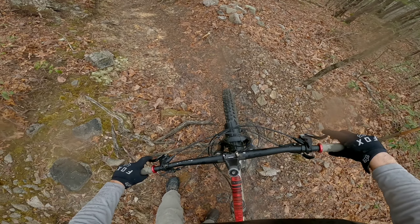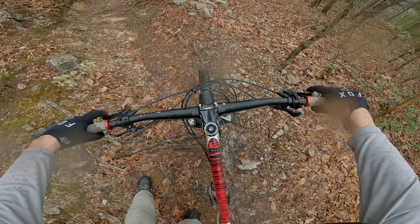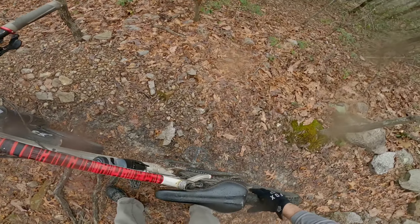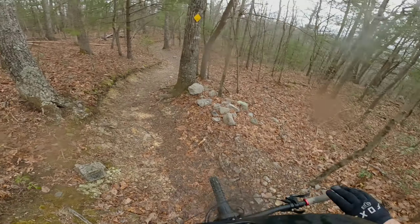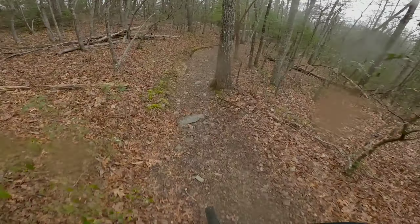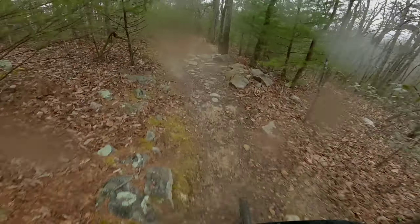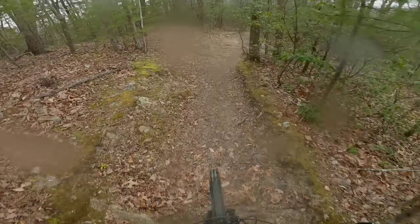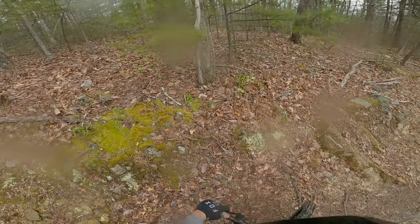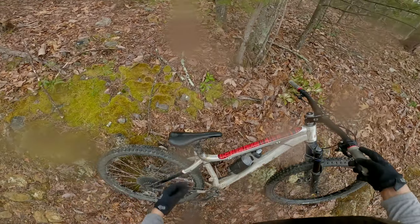Had to bite it — it's been a while. Came in pretty good through my favorite rock garden. The brake took it. Bars look pretty straight though. That little tap — oh yeah.